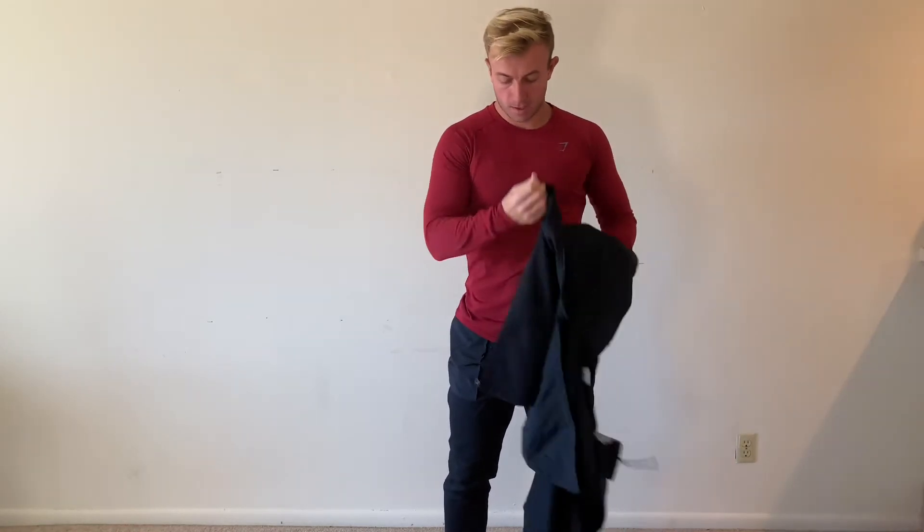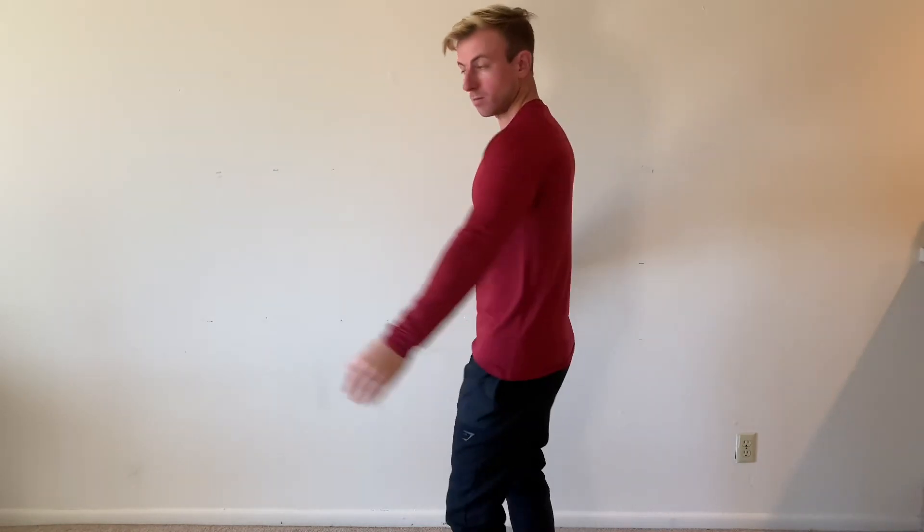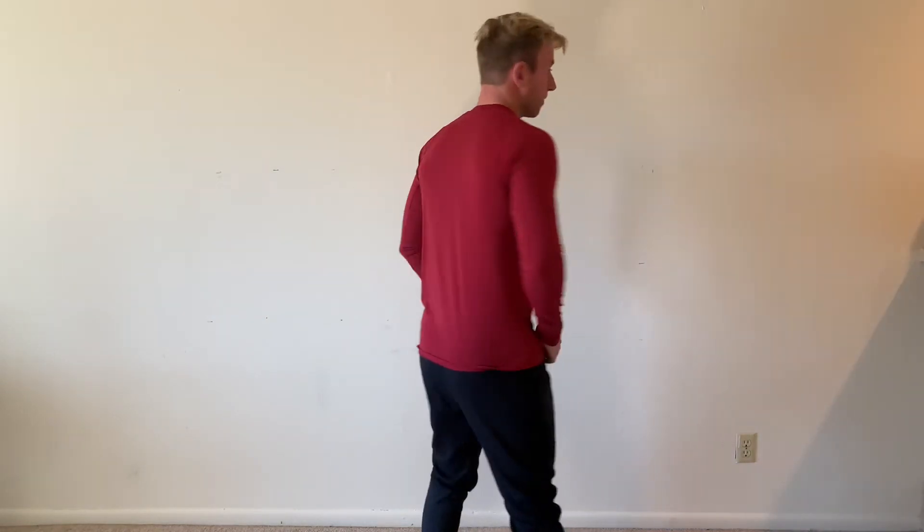On the bottom we have the sort of burgundy long sleeve. Again this feels more of a casual t-shirt — I don't know if I would personally train in that, but definitely smart for wearing about. Again everything is medium. That's the Venture.